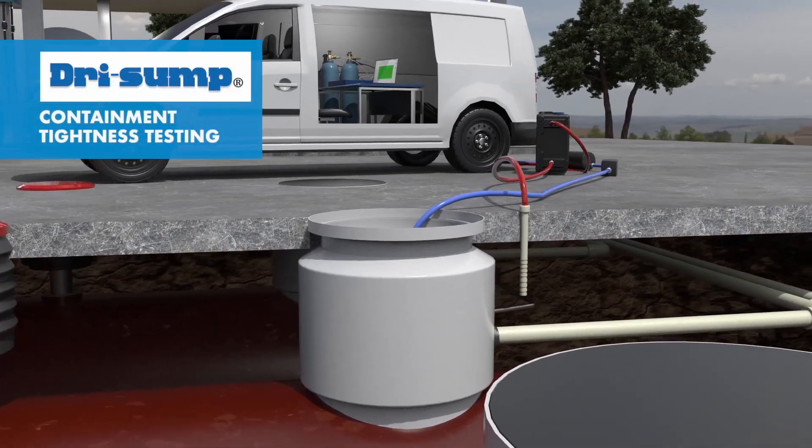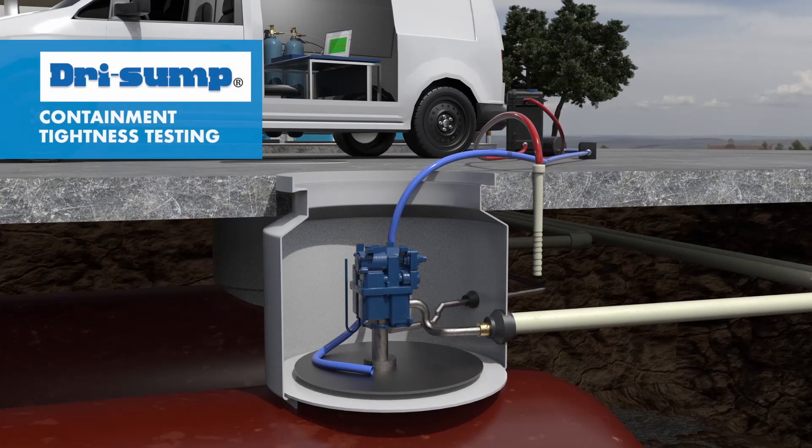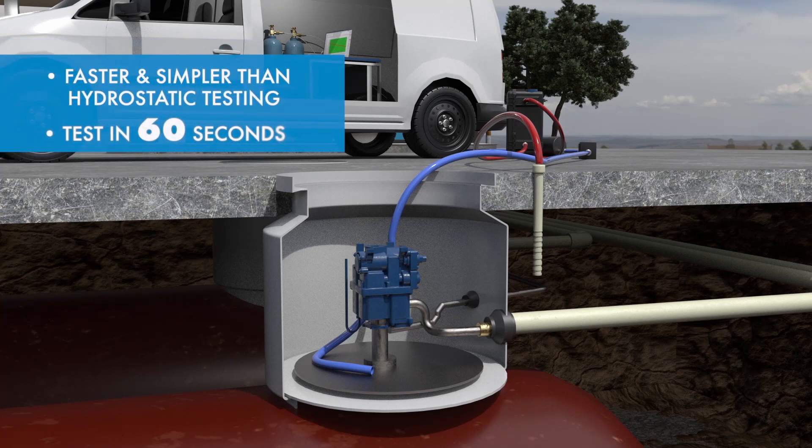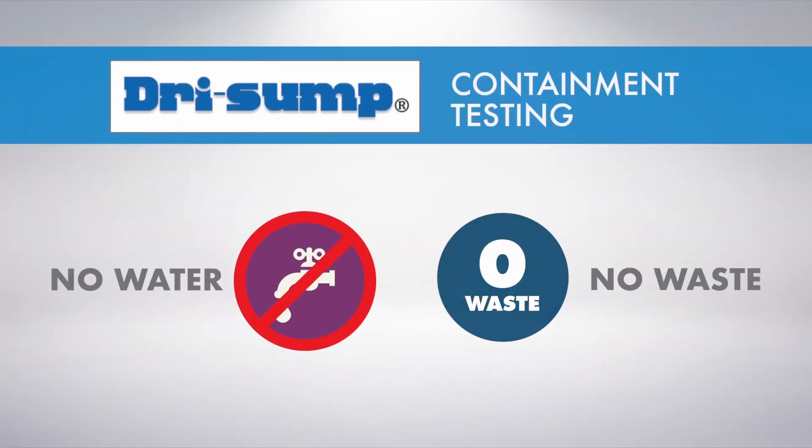Dry sump is faster, simpler, more advanced, and a regulatory accepted alternative to costly hydrostatic testing of containment sumps. The test only takes 60 seconds, uses no water, and creates zero waste, meaning no additional waste disposal or water removal fees, and no need to close down your site.